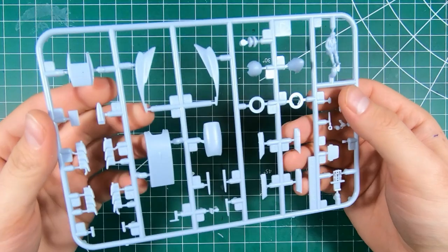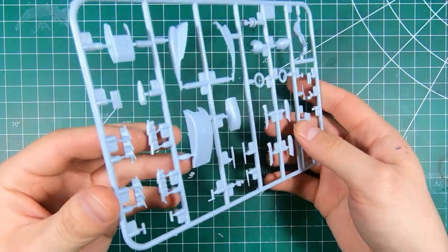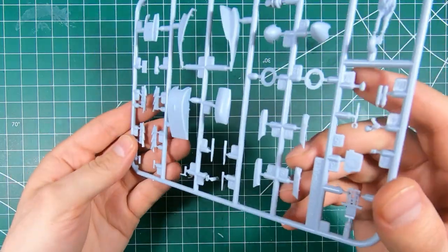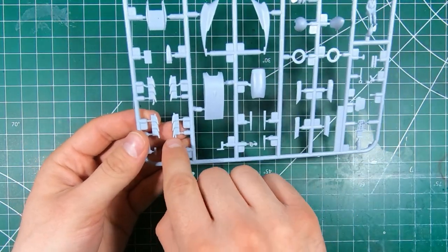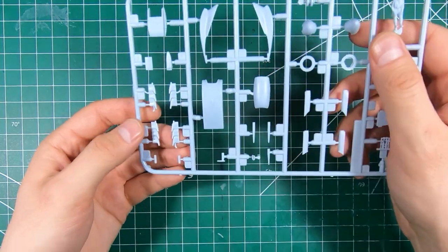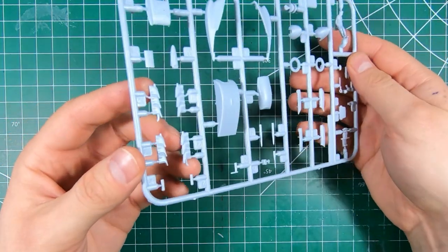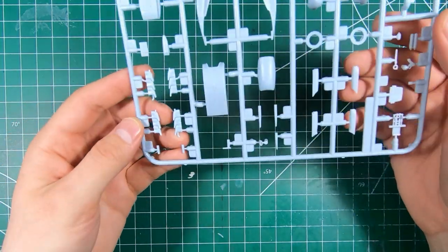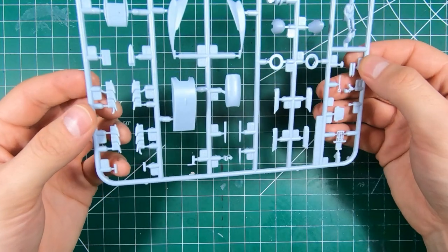We've got our exhaust pipes — the fishtail type. One pair has the little extra pipe going to the inside, the others do not. I believe that was for cockpit heating or maybe heating ducts directed out to the guns — don't quote me on that, I'd have to look that one up.